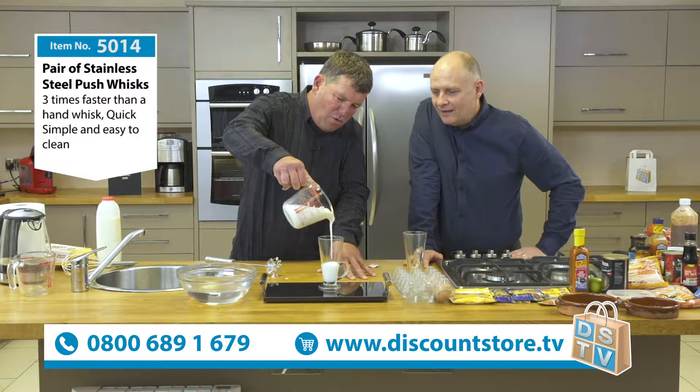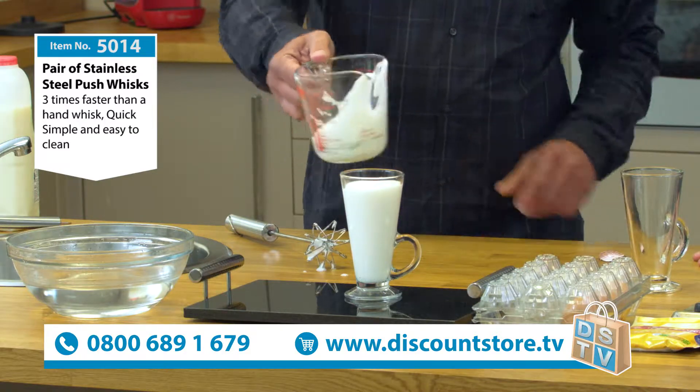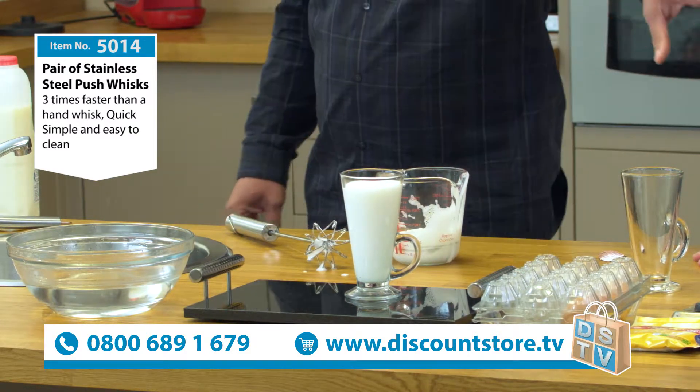But watch this. It's now so thick, so creamy and so frothy that you can barely pour it out of a jug. Now remember, that was skimmed milk only a second ago. But look at this now. Isn't that amazing? 0.1% fat, nothing to bind it together - and look at that. The kids would go crazy for that. Milkshakes, obviously. Brilliant.